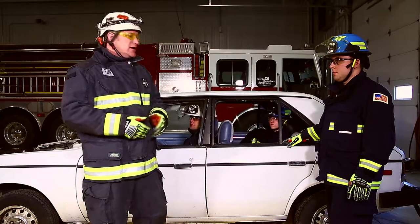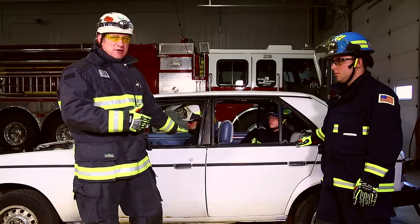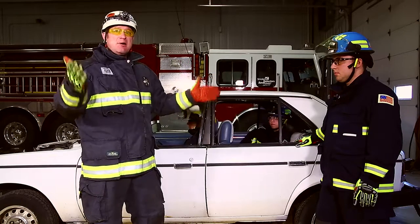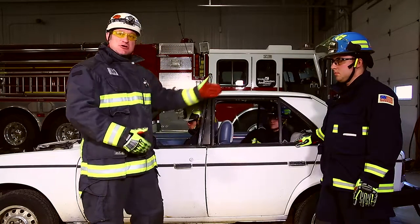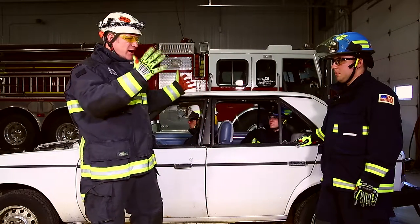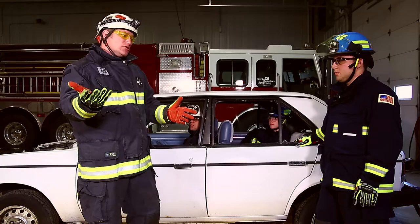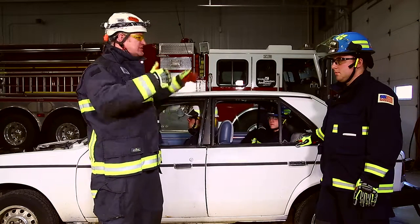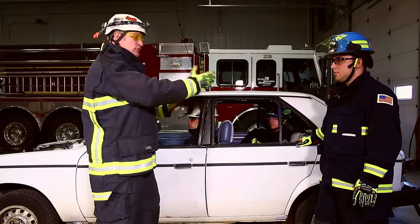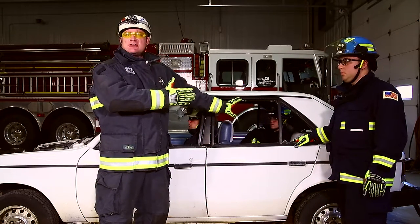The second option is c-spine. If in the mechanism of injury or in her assessment she identifies a suspected cervical injury, we're going to manage this extrication sequence to afford the best possible care and management of that injury. We're going to do at a minimum a full side out and most likely a full roof removal. That gives us the ability to do long axis removals out of the back of the vehicle, recline the seat fully, and do log rolls, opening up all options for whatever care she wants.